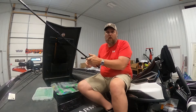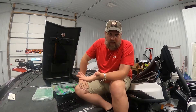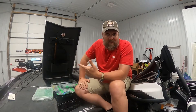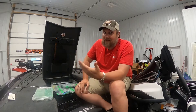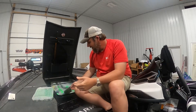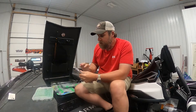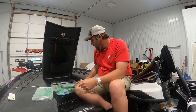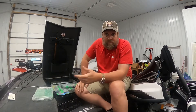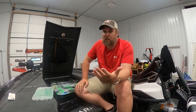If I wanted to do a Texas rig or shaky head, I've got a spinning rod I can pull out. I'm still going to use my five inch green pumpkin Senko — that's about the only color I want to use. They send them to me in the 50 pack. I was using Senkos before they were a sponsor and I love them. A lot of places I'll throw that pretty much all day and catch fish all day long.